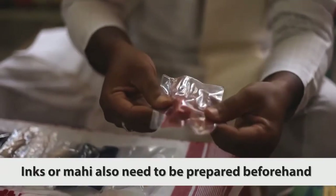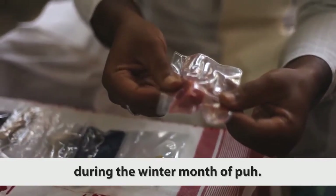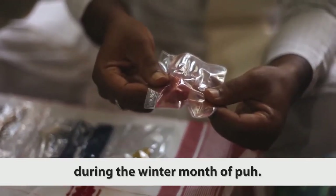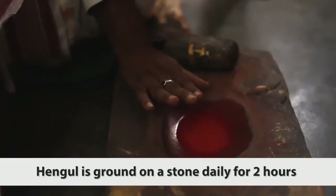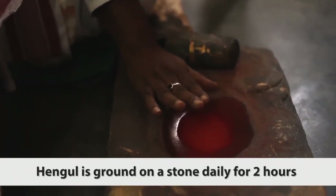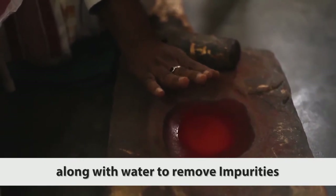Inks, or mahi, also need to be prepared beforehand during the winter month of poop. Colours used in painting include hengal, which is ground on a stone daily for two hours along with water to remove impurities.